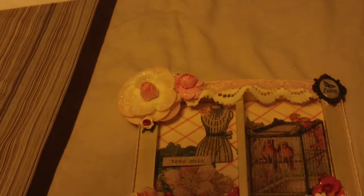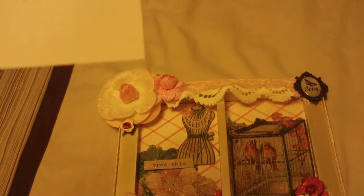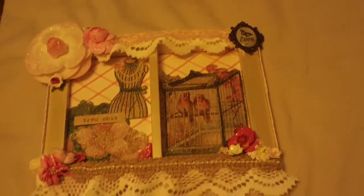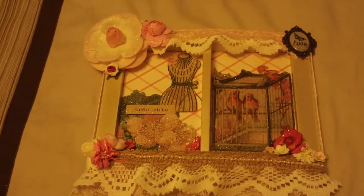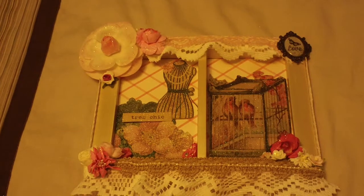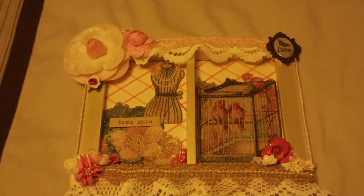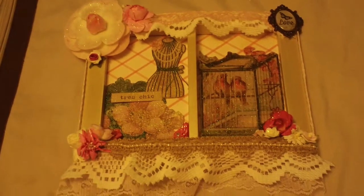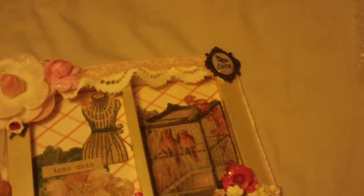Her name is Beverly Hart, she's New Crafter Bev on YouTube. She entered my challenge — and by the way, if you guys haven't entered, go ahead and check it out. It is my 300 subbies giveaway and challenge, and you can find more details in a previous video that I've done. I'm still going to be adding a ton of goodies to that video.